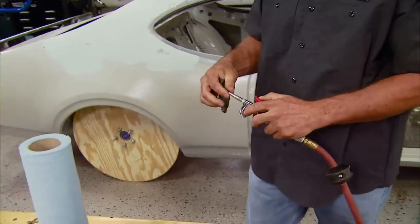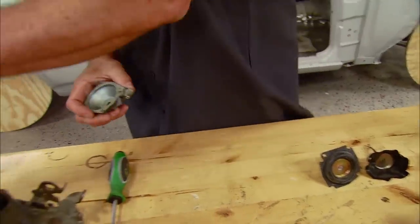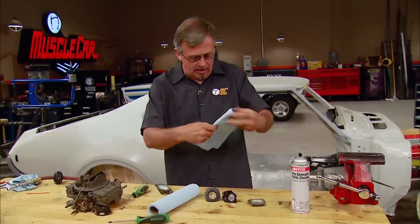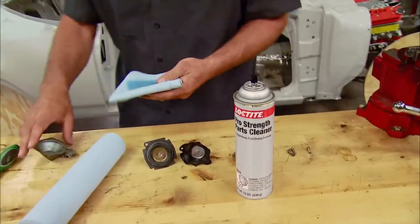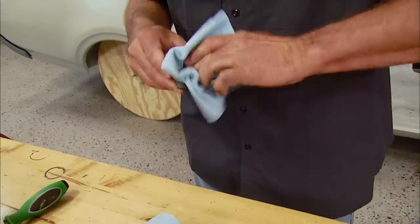As you can see, there was something in there, so it's a good thing we actually did that. Then take some cleaner just to wipe it off and get any contaminant that might get up against the new diaphragm off of the housing, so we have a clean mating surface. Then we should be good to go to put the new diaphragm in the housing and get it mounted back on the carburetor.